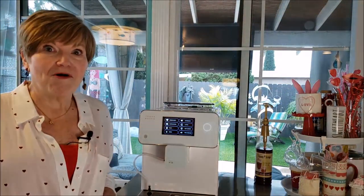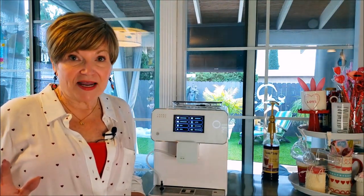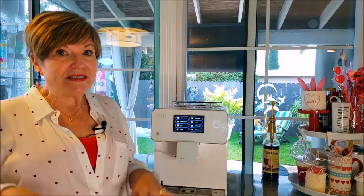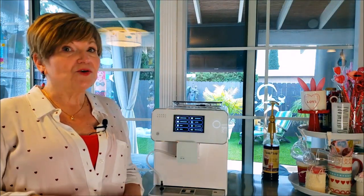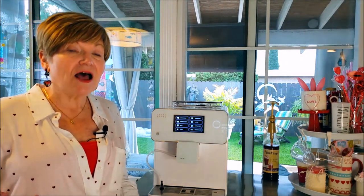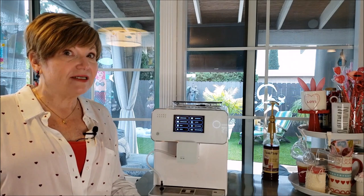The first thing to know about the Tara Café is that it is a coffee shop, barista-level machine, but it is sold directly to the consumer — so you're not going through a middleman. The price is about half of some of the other beautiful high-end machines that I had looked at.